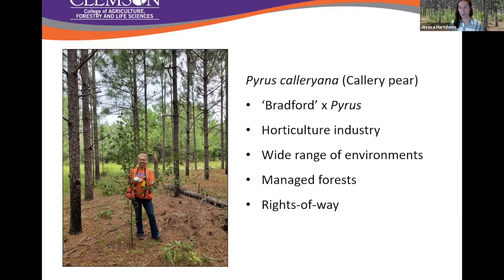When cross-pollination occurs, we get this really thorny, shrubby tree that's very painful to work in. One of my undergrads, Alex, is about five foot two, and this callery pear is about seven feet tall — in its third growing season. You can really easily see the growth scars on these things: two and a half years of growth was over seven feet tall.